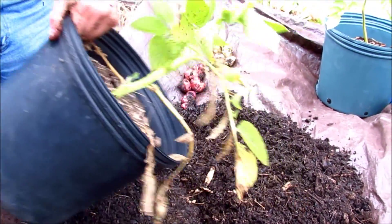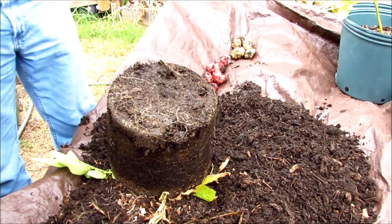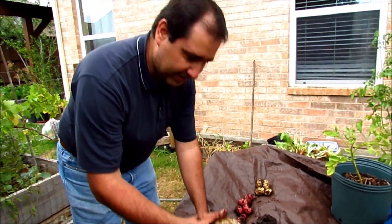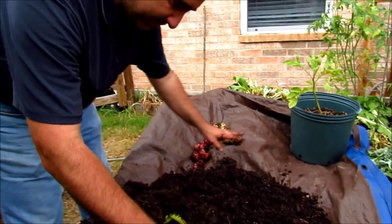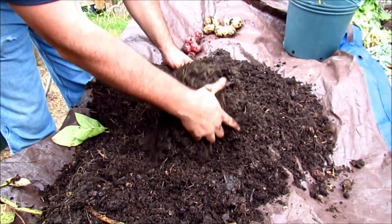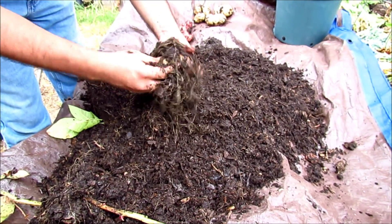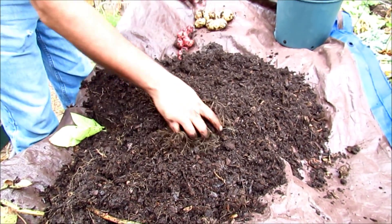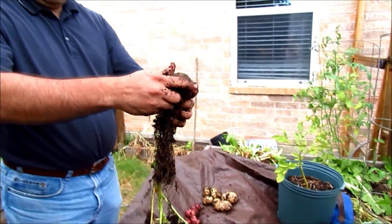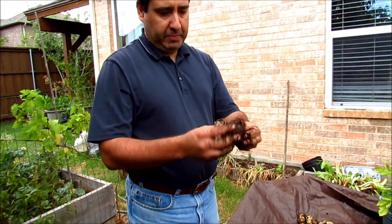Let's check this other container. Okay, it's a nice white potato — another big one, a little more encouraging. Here's a little one, and I wonder if this is the seed potato. That's interesting — I think this is the seed potato, let me just plant this one again.